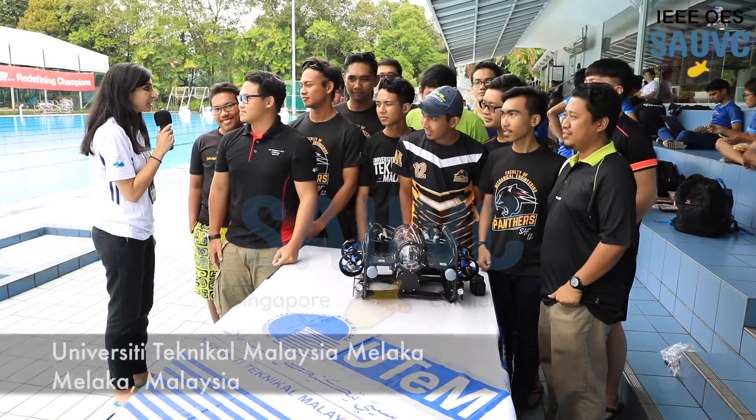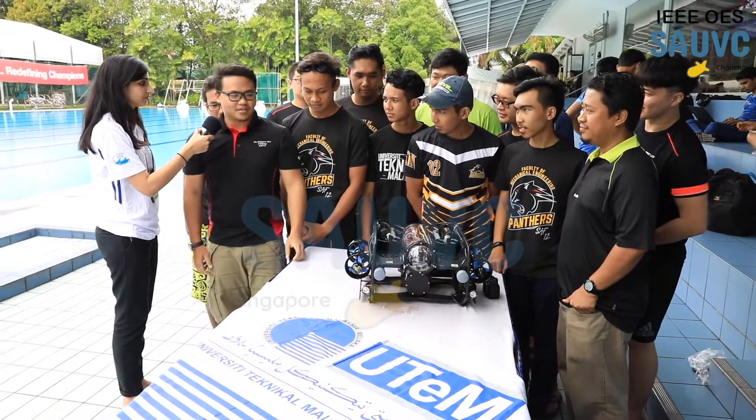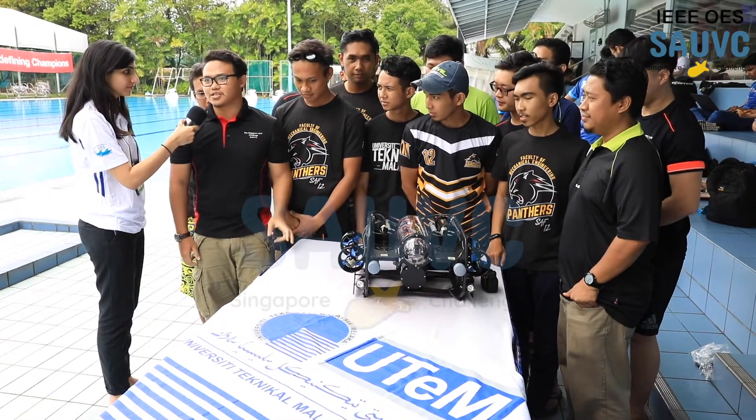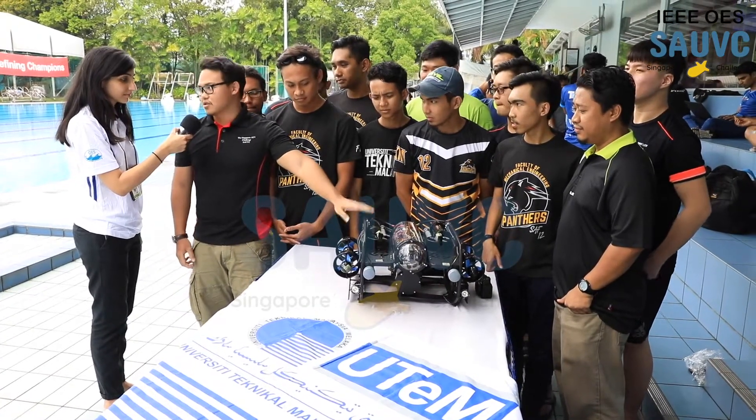Hi, can you tell us something about your team and your vehicle here? Hello, we are from UTEM, University Technical Malaysia Melaka. Our team's name is Panther and this is our AUV.